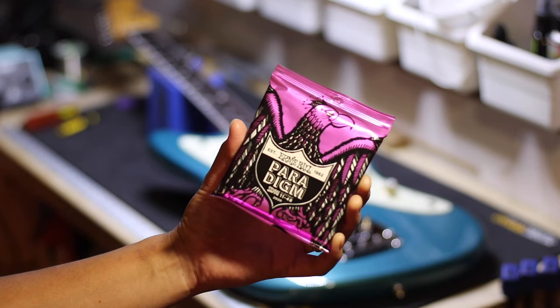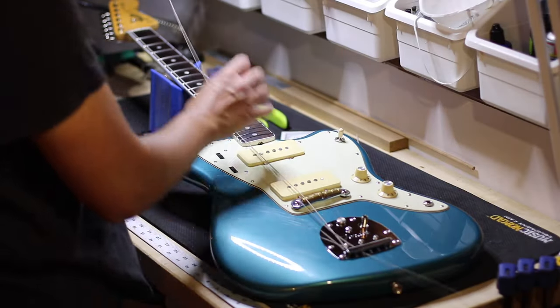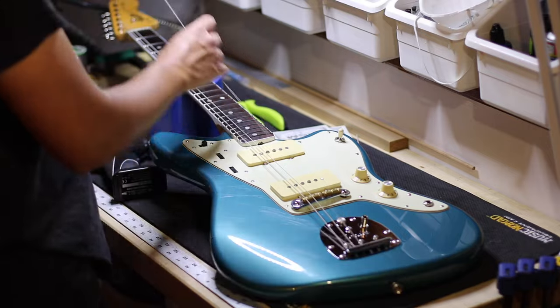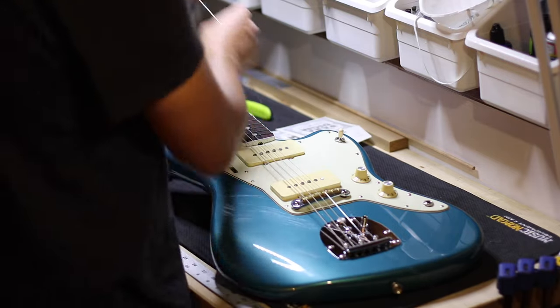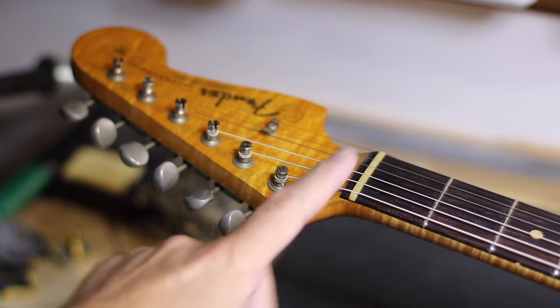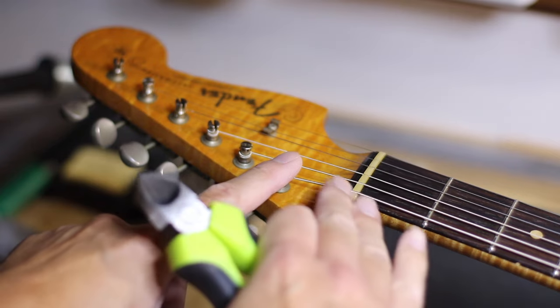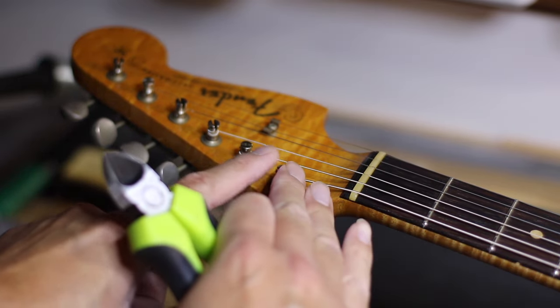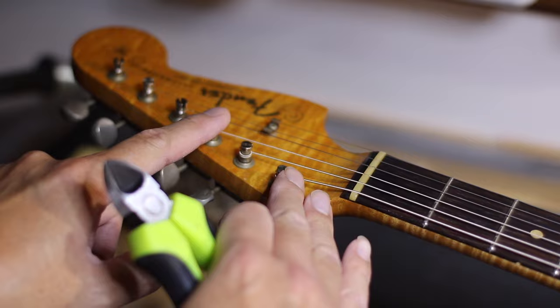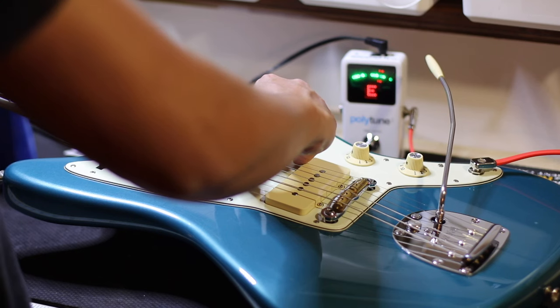As always I'm using Ernie Ball Paradigm 11-48 strings. They're great because they have reinforced ball ends — the high E will not unravel when using the Jazzmaster trem. When cutting a string, make sure the length of the string goes past two tuning pegs and then you cut there. Next, tune the guitar to pitch.